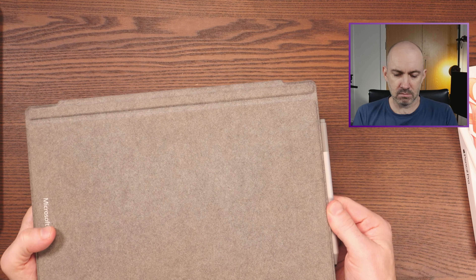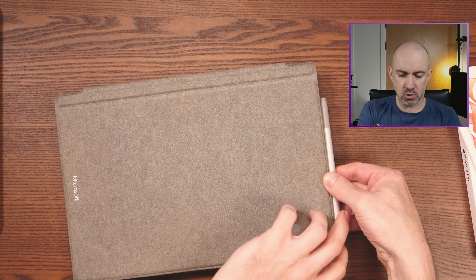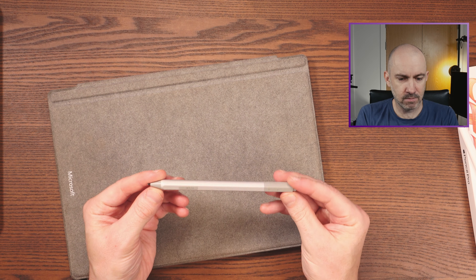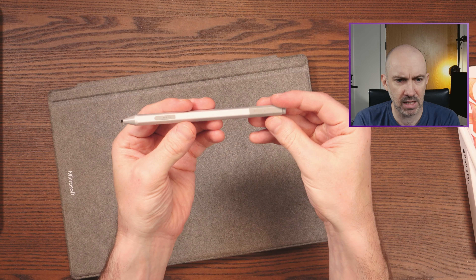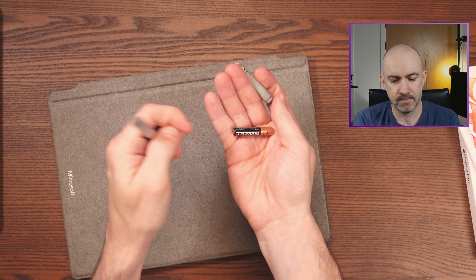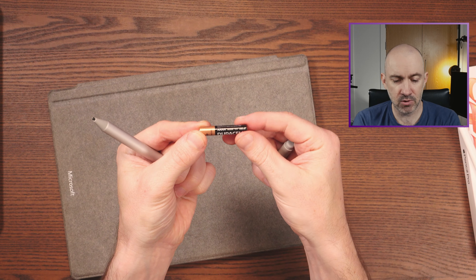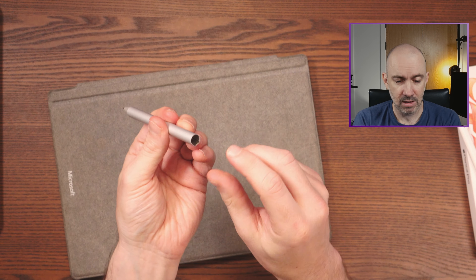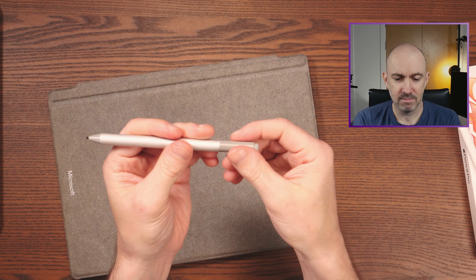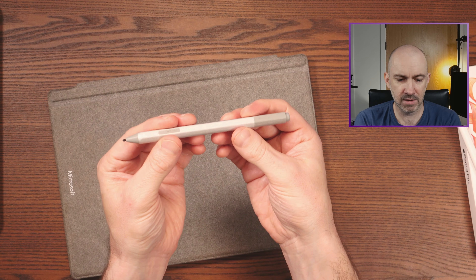I'll give you an example, because this is kind of what inspired me to do this video. This is an old Microsoft Surface Pro — still performs great — and this is the Microsoft stylus. It's been a great little stylus, and one of the coolest things about it is that it's powered with one quadruple-A battery. Very cheap to replace, and this battery will last in this stylus for about a year or so. Fantastic. And it's not a particularly big stylus — it's still fairly thin.